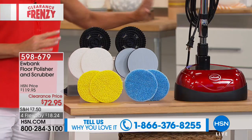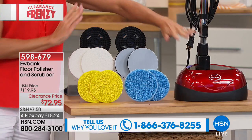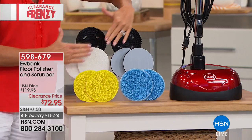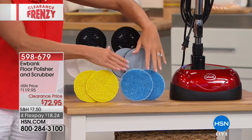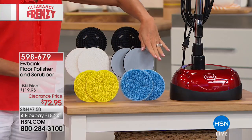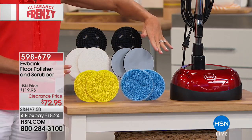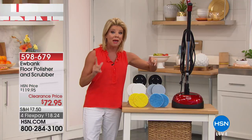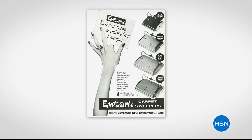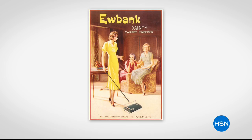You're going to receive the full unit, along with the attachments that go onto the bottom, which easily enable you to put on the individual scrubbers, the polishers, and the cleaners. They're all 100% washable and reusable. Eubanks has been around since the early 1800s, so they know floor cleaning. Our spokesperson and guest expert is Carrie McNally.